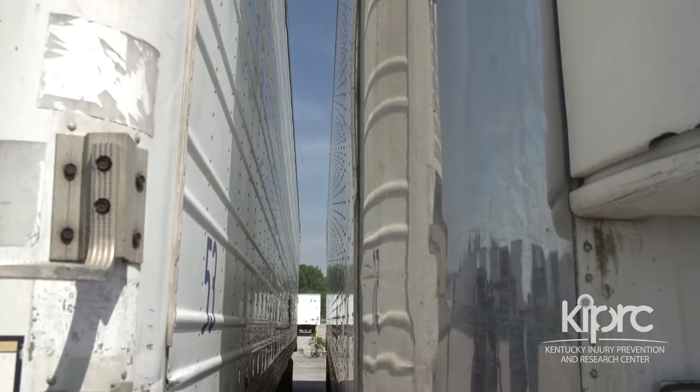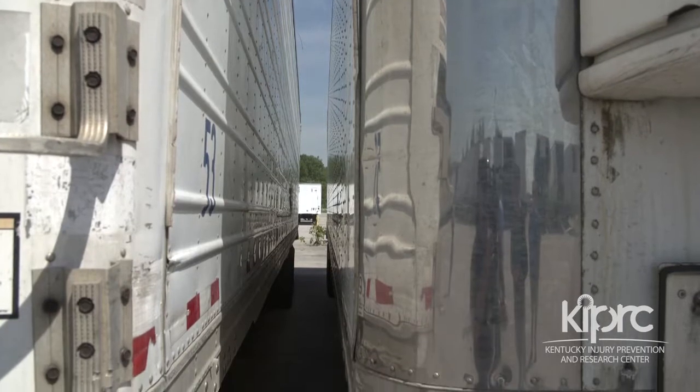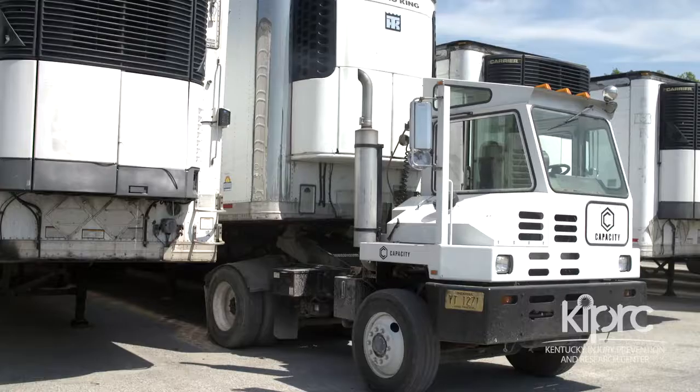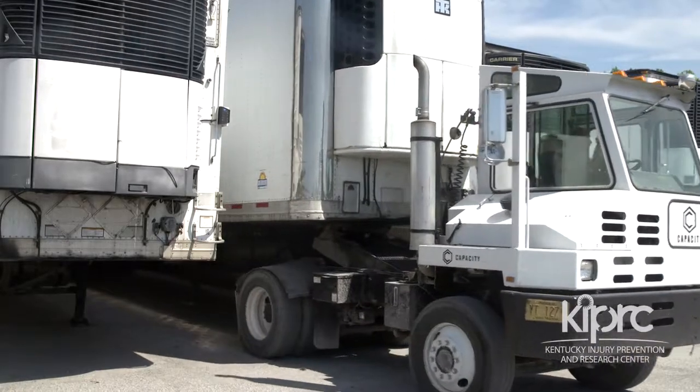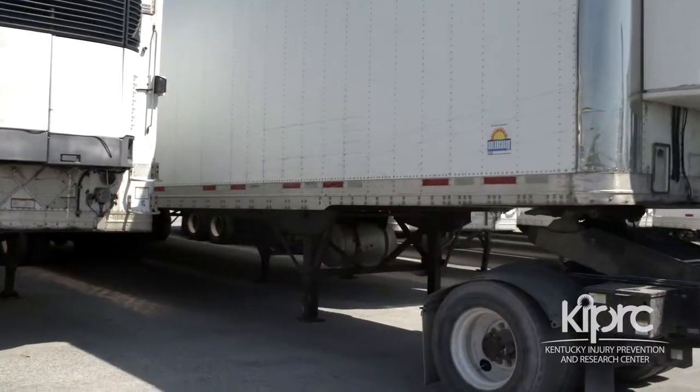If the trailer is sitting on an uneven surface, or if the trailer is positioned so close to another trailer that you cannot safely crank the trailer landing gear, get the Yard Hostler to move the trailer so that you can perform your job safely.